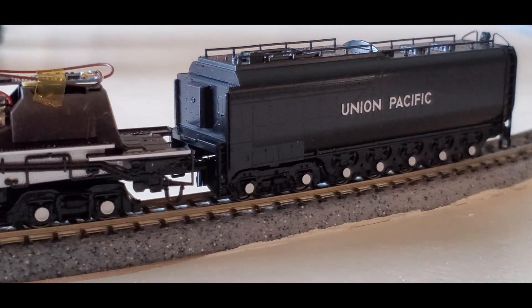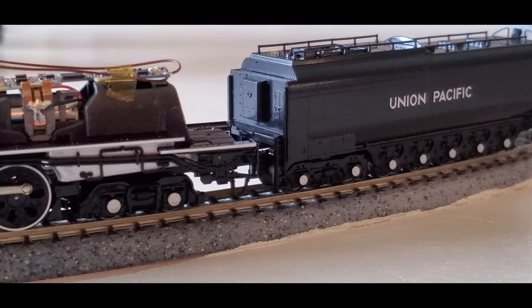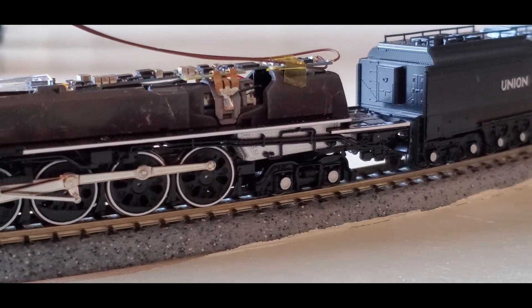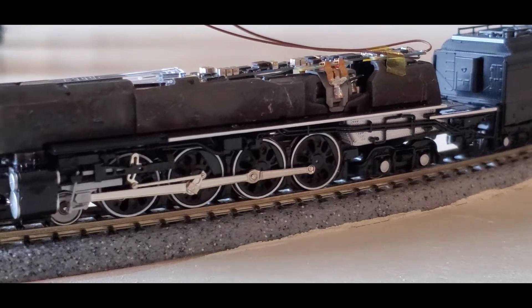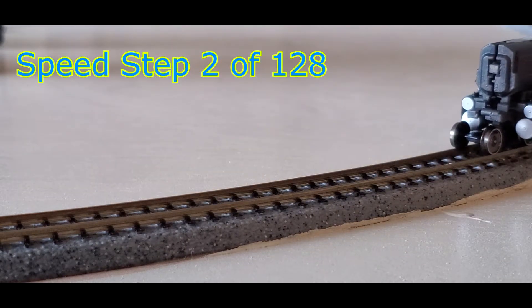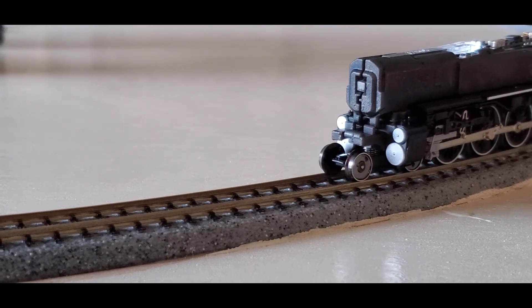Now I'll put it in reverse. And as you can see, I don't have a speaker attached either. And this is at speed step two.